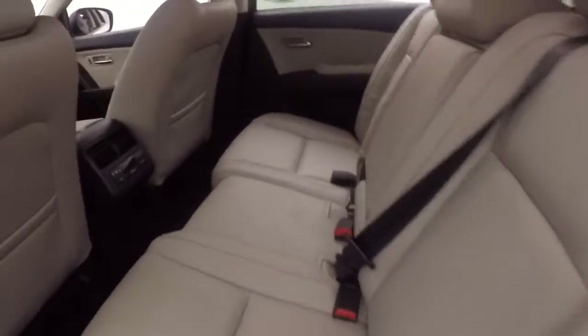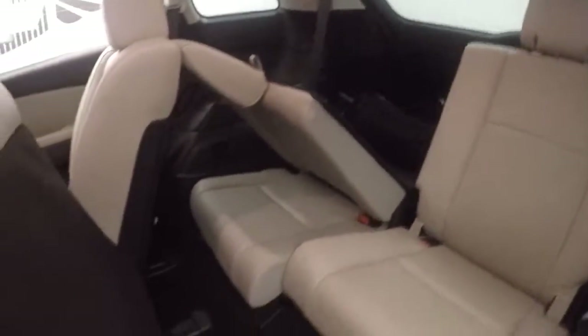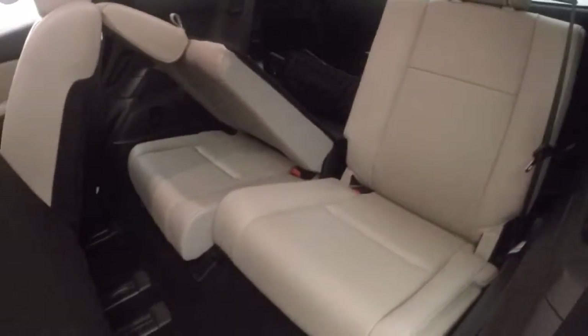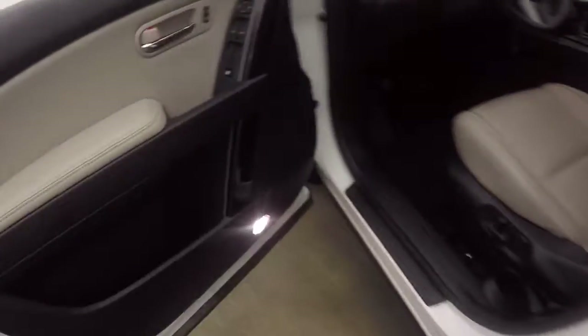Nice alloy wheels, nice bright interior, in good shape, plenty of room for rear passengers. You can see you've got your third row seating. Your climate control for the rear as well.